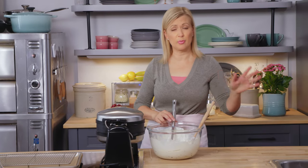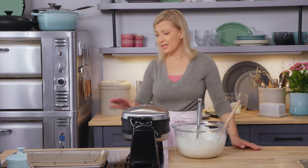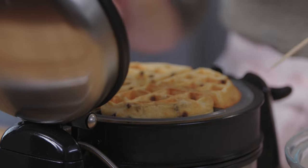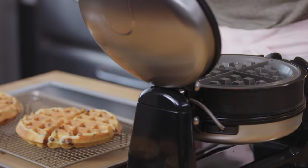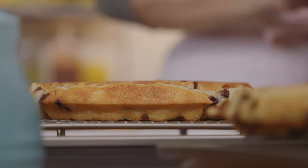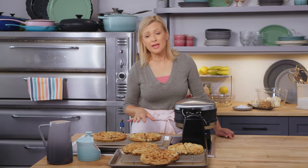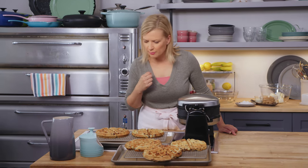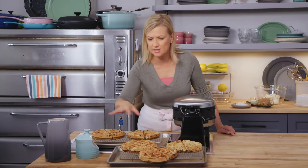That takes a big step out of the process if you're getting ready for brunch. What is important is after the waffles are done, you want to cool them on a rack over a tray. You don't want to put them directly on the tray because the heat will create condensation and you'll lose that beautiful crisp outside to your waffles. To make my waffle cake, I use four waffles — that test waffle you can always snack on.